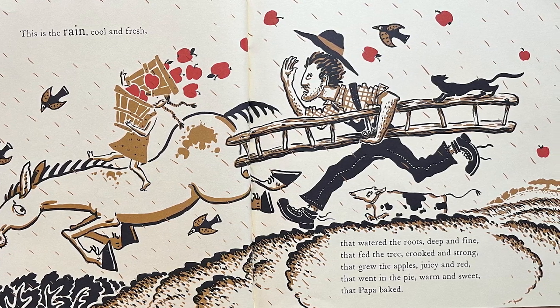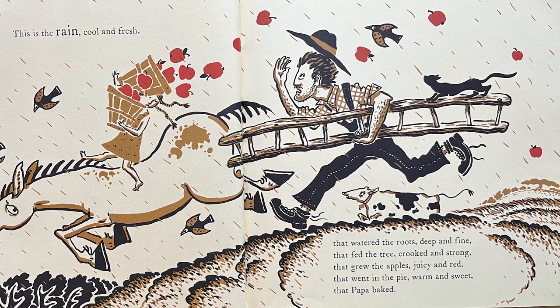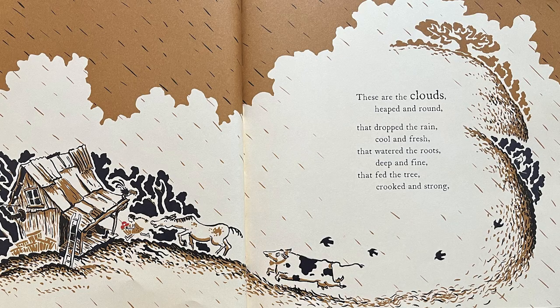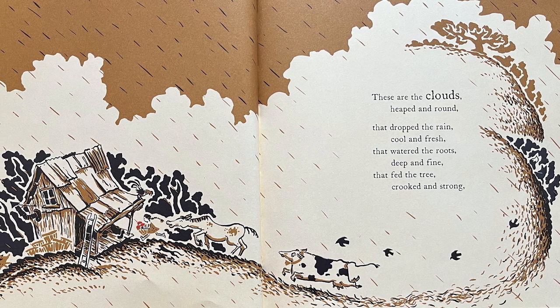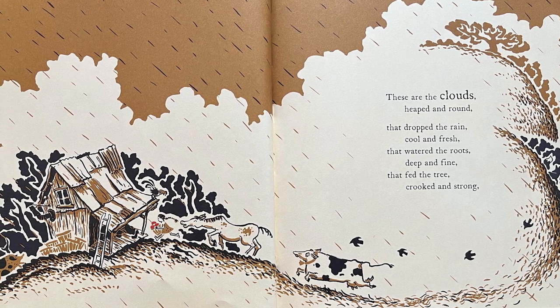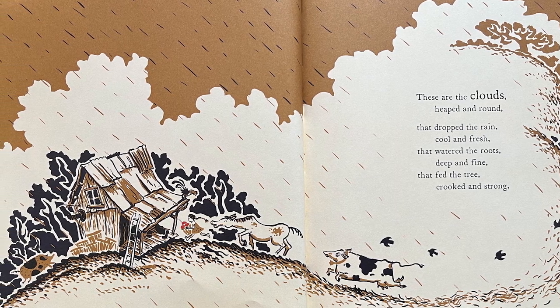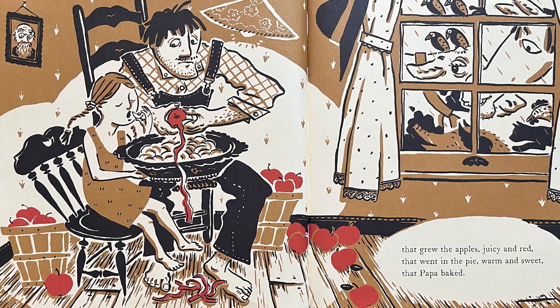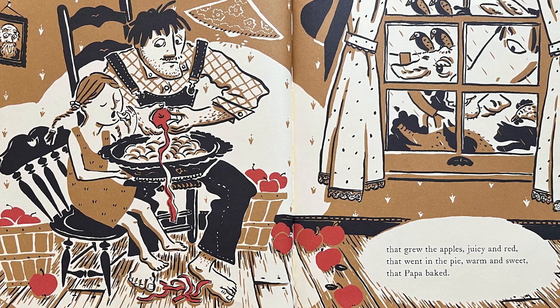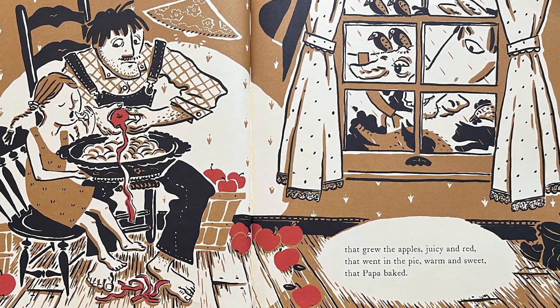These are the clouds, heaped and round, that dropped the rain, cool and fresh, that watered the roots, deep and fine, that fed the tree, crooked and strong, that grew the apples, juicy and red, that went in the pie, warm and sweet, that Papa baked.